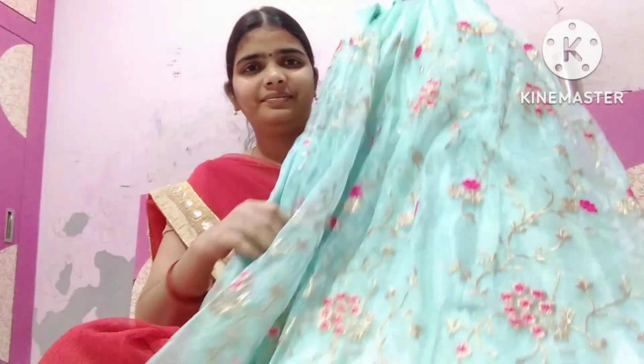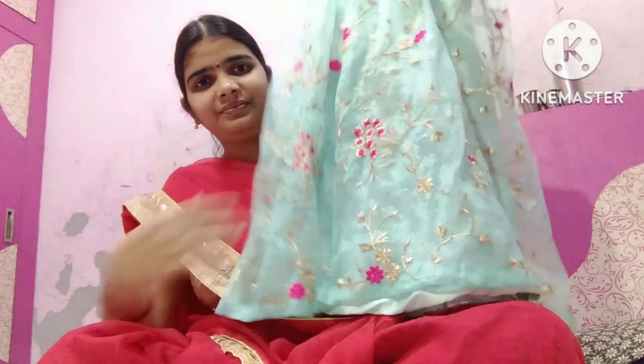Hello friends! Today I am going to share a new video about my mom. I am going to get a new video.